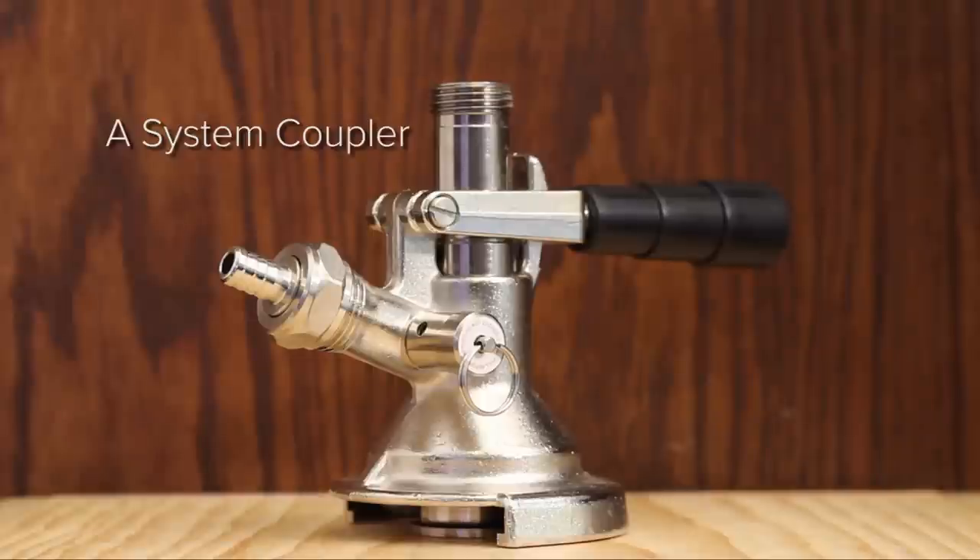The A-System Coupler is used for Carlsberg, Ayinger, Franziskaner, and several other notable German beers.